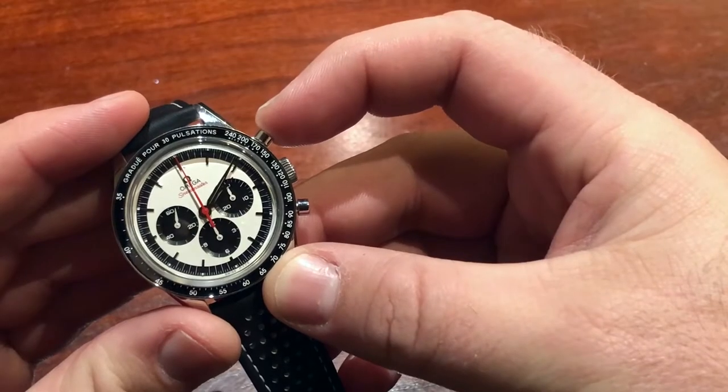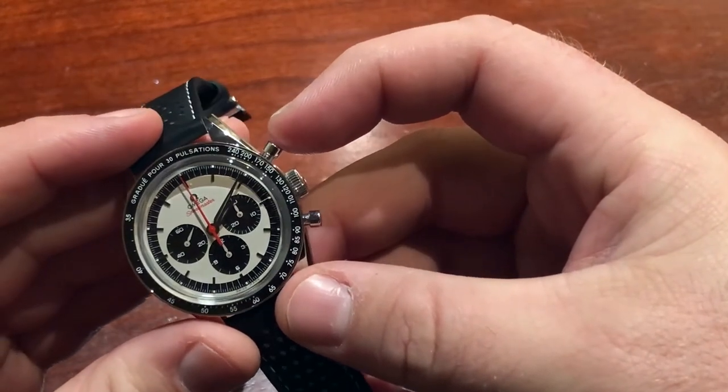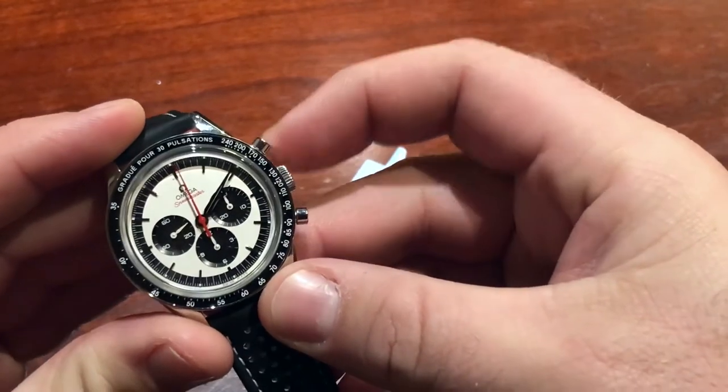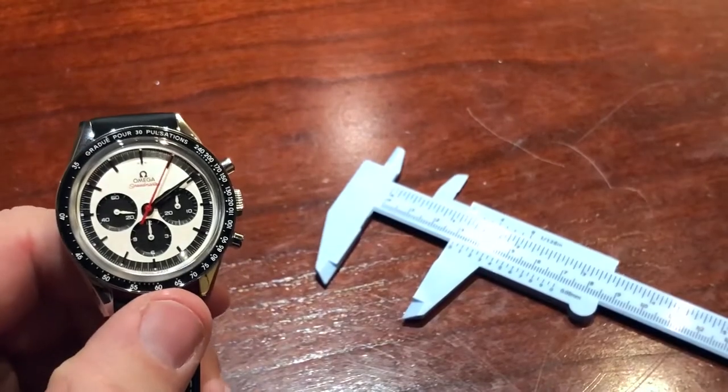So here's the watch itself. I'm going to start the chronograph function on the pump pusher here at two o'clock just so you can see how that works. So now we're off to the races — let's jump in a little bit to this watch itself.